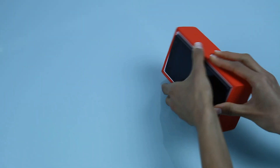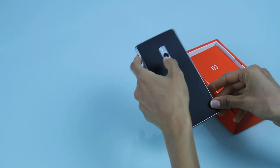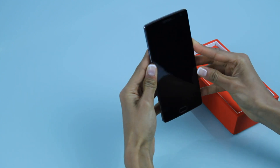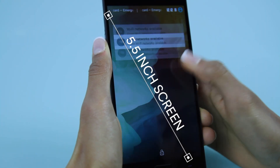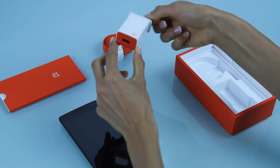Elegant and sturdy, the OnePlus 2 Smartphone is also equipped with a plethora of state-of-the-art features. With a powerful processor and beautiful 5.5-inch screen, the OnePlus 2 renders crisp and clear content, making the viewing experience very enjoyable.